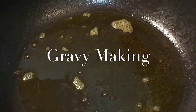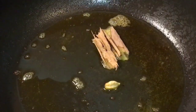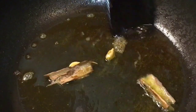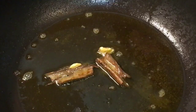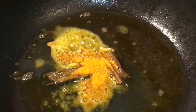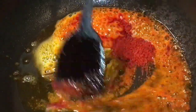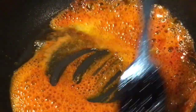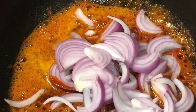Now in the same oil put 2 ilaichi or cardamom. Add dal chini, that means cinnamon sticks. Let them crack up. Now add 1 teaspoon of haldi powder or turmeric powder. Add 1 teaspoon of Kashmiri red chilli powder. Mix it. Now add the chopped onion or payas.